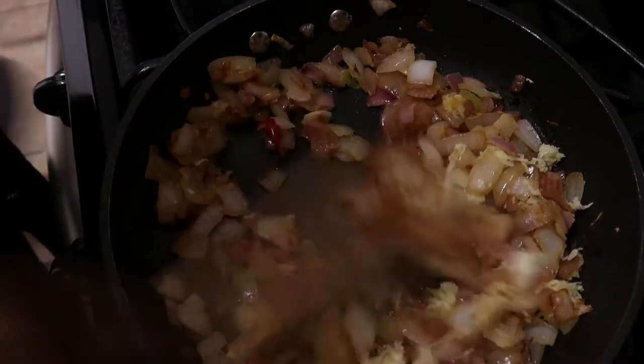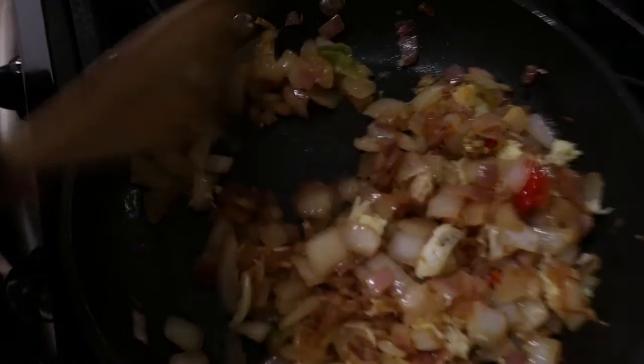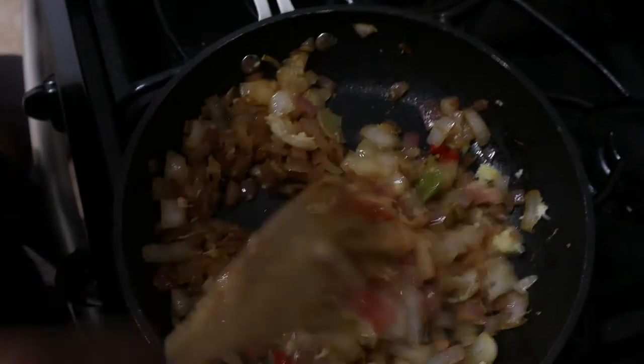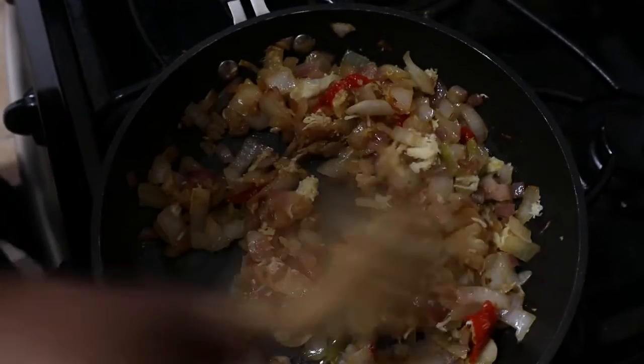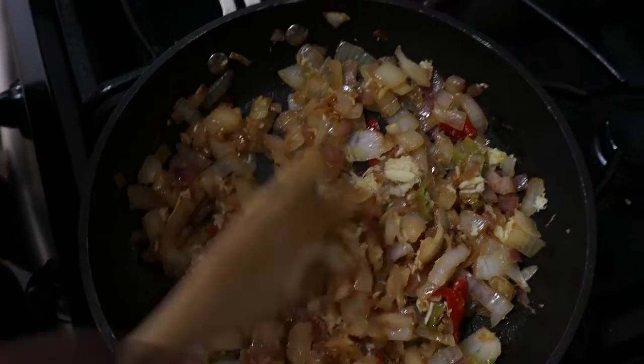The onions are definitely turning the way they should — translucent — and we're going to let this simmer for a while.